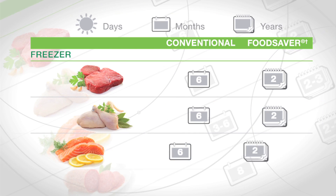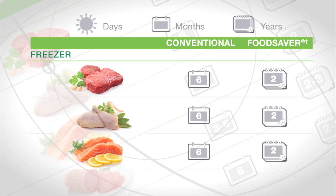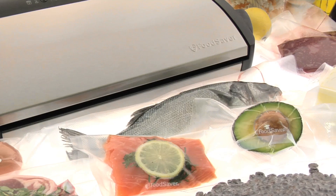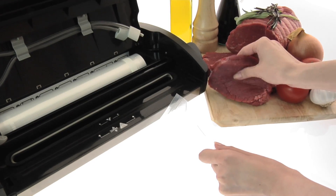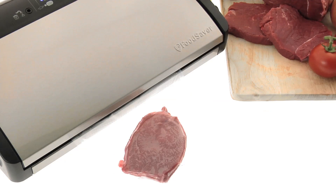And once sealed, your food will stay fresh for up to five times longer than other conventional storage methods. You'll be keeping food at its very best for longer — that means less food waste and more cost savings. You can be more economical too, if you buy food in bulk and seal it into smaller portions.